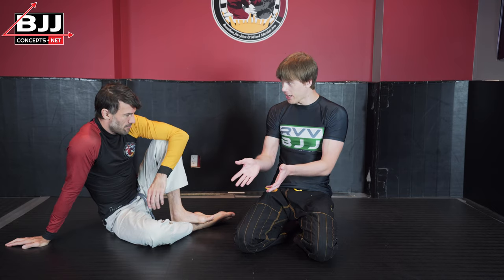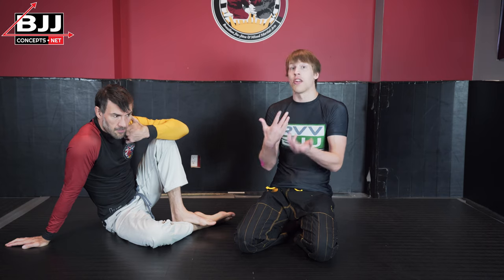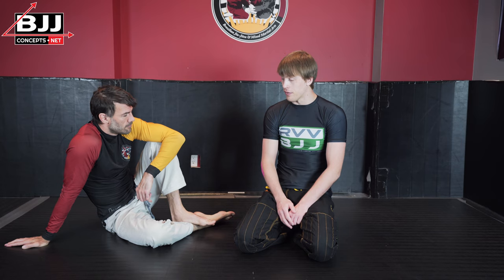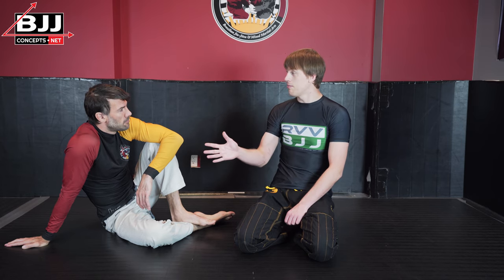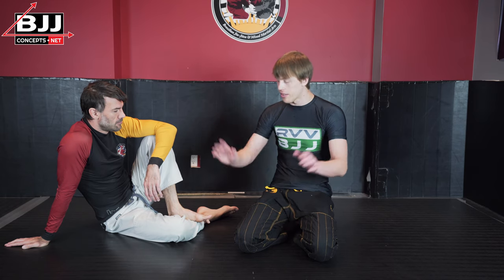Just roll like you would no-gi, and then you're going to have to learn how to adjust to the grips people make. From that you'll pick up the knowledge of how to grip effectively. You can do this all the time — whether someone's in a gi or even with a winter jacket in a self-defense situation — no-gi stuff always works.